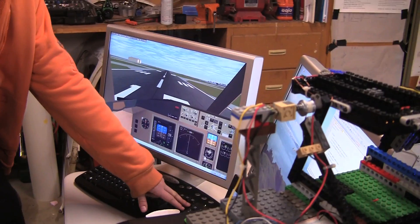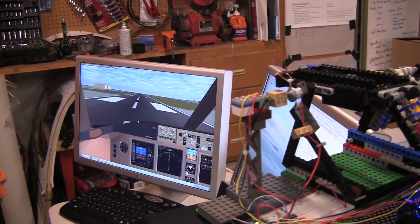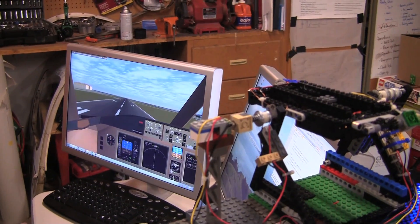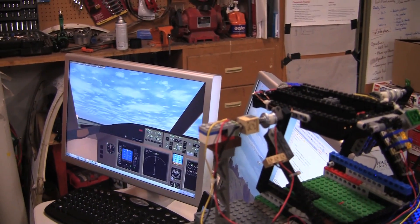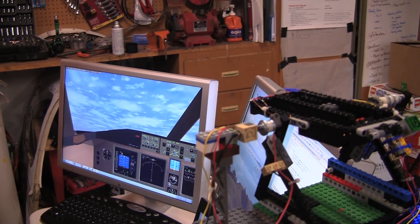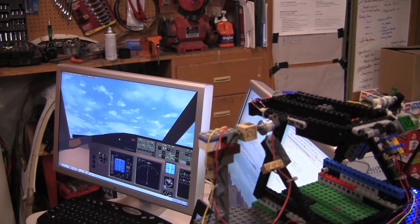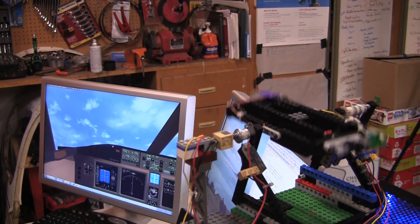Now once he reaches 30 degrees, the LEGO model should tilt to 30 degrees. Just make sure you get enough there without crashing. Here we go — 20, 25, 30. Wow.